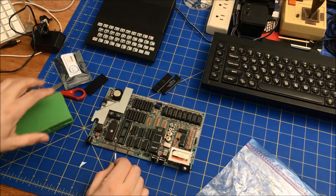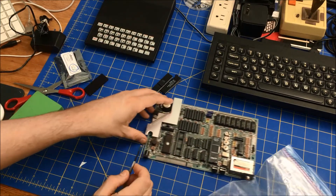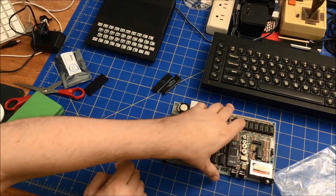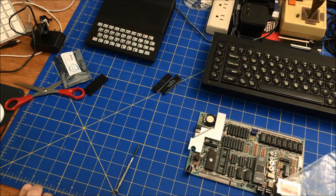What I need to do next is take the Z80 out of this board. I'll fast forward through that.